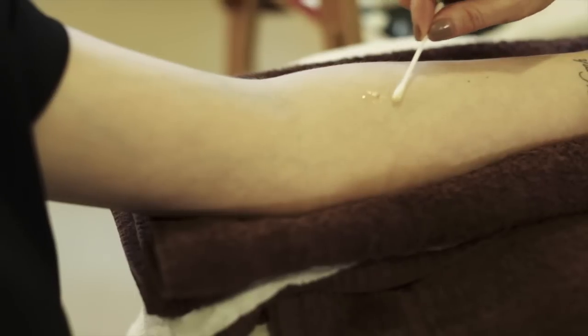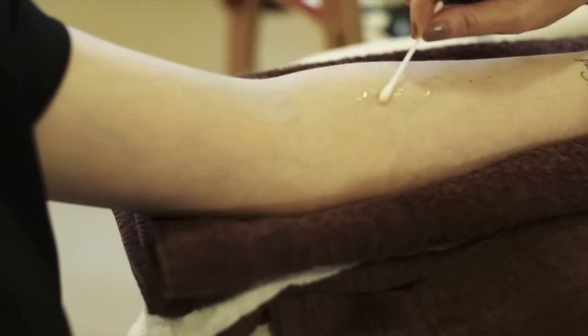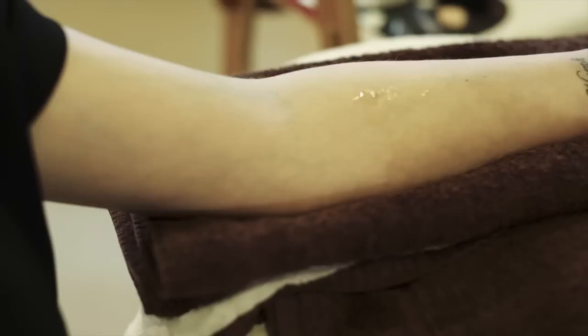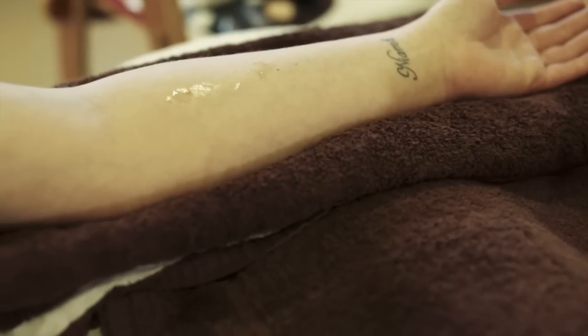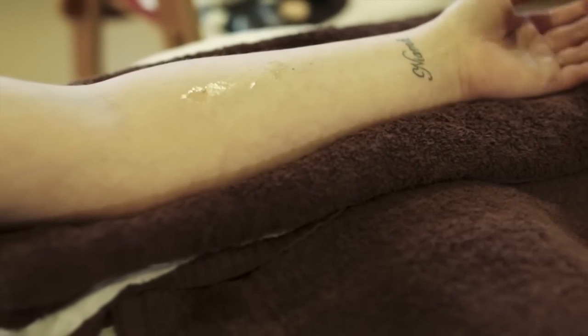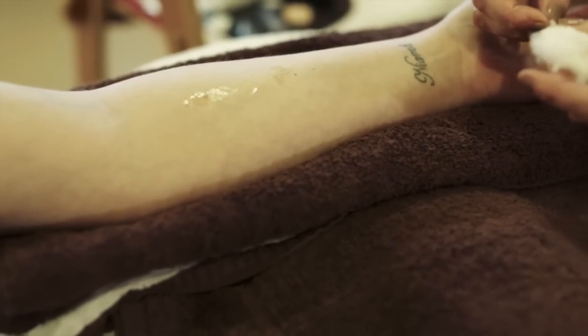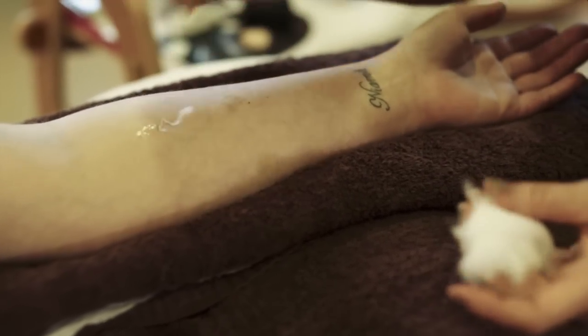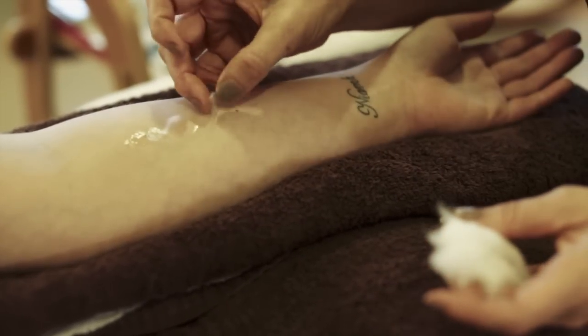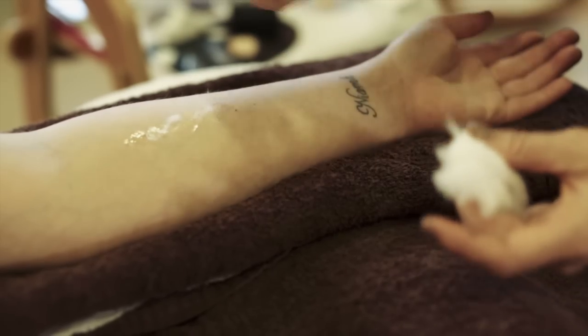I'm going to apply a little bit of spirit gum, which is just a skin glue. That'll just give the wound a little bit better adhesion. To that I'm going to put on a tiny few little filaments of cotton wool — again, that'll just help it stick a little bit better.